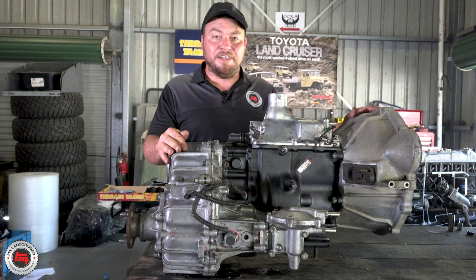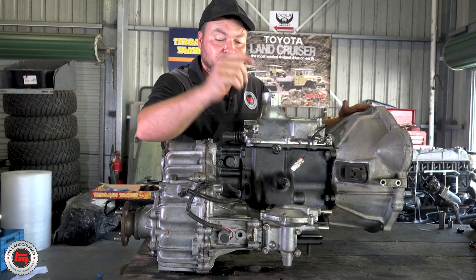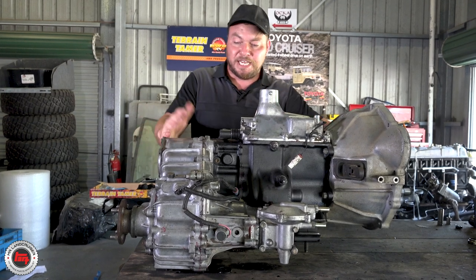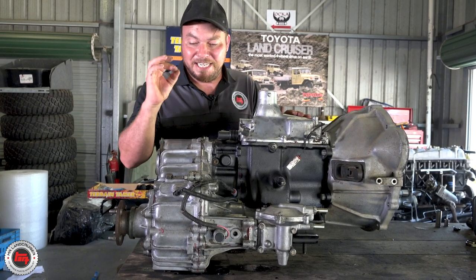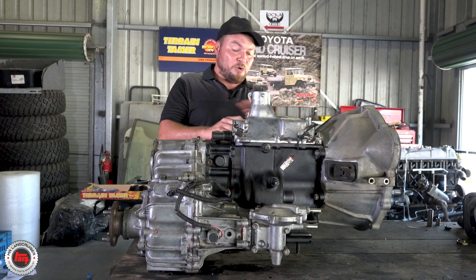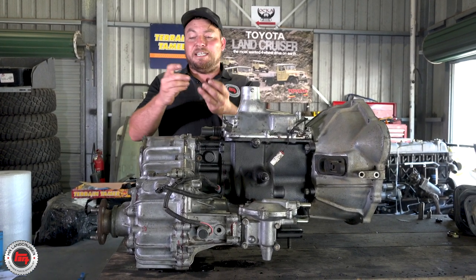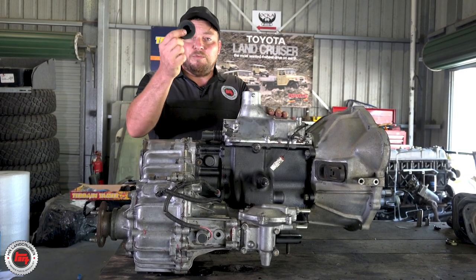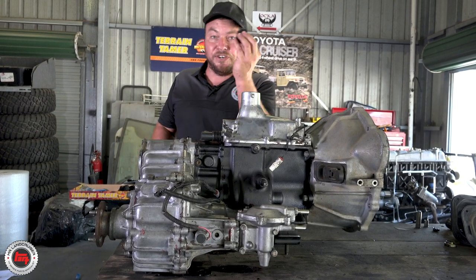We're all back together. Got the throwout bearing back on, checked the operation of the low range and four-wheel drive selector, gear stick in, gone through all the gears, made sure everything turns perfectly. Now this kit from Terrain Tamer is so comprehensive - even down to every little o-ring, seal, and speedo seal. We're only left with two bits in the kit - a gator and a seal for the non-vacuum four-wheel drive selector, which isn't needed for this application. Don't worry if you've got a couple of bits left over.